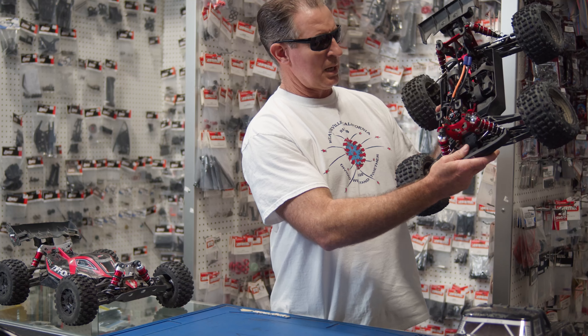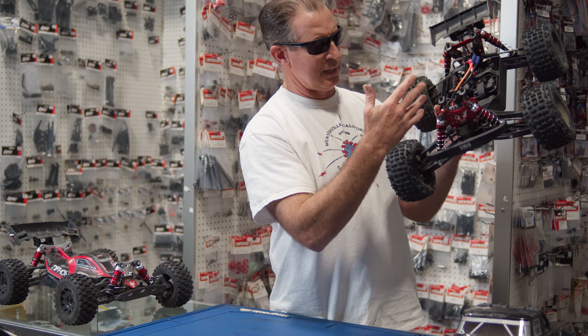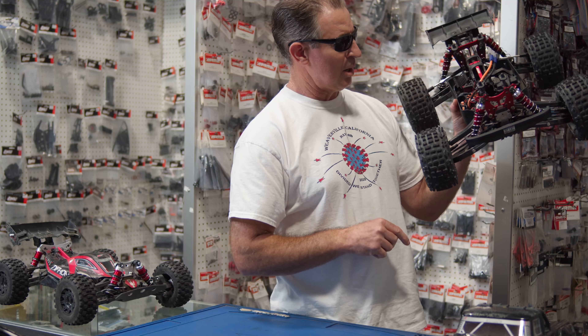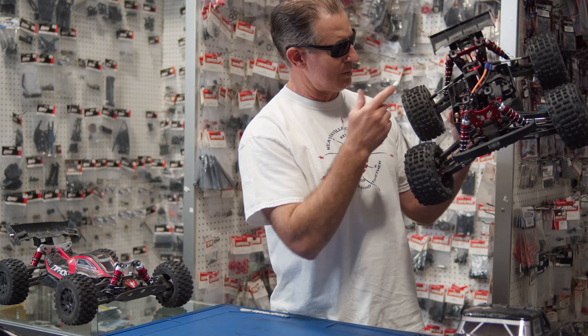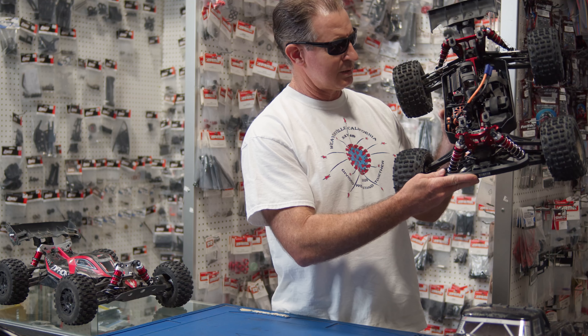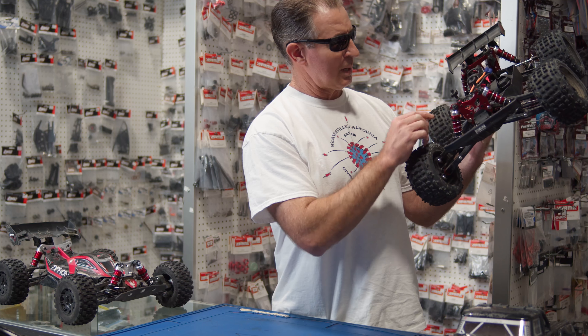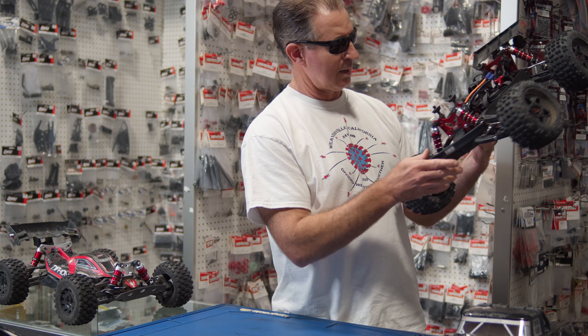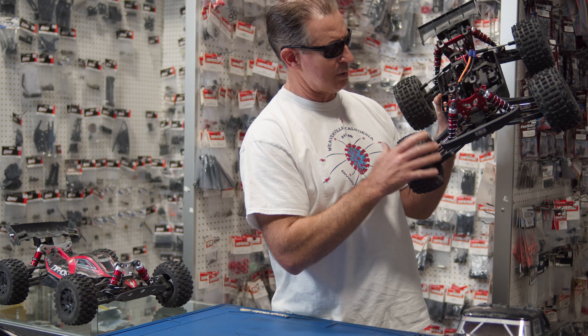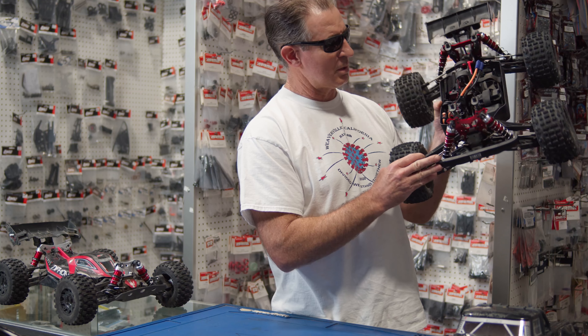This is the first Outkast 6S that's an RTR and the XB. It's got Spektrum electronics — a 2050kV motor. I'm running a 16-tooth Robinson Racing pinion on there. The truck comes with both a 12-tooth and a 16-tooth. And then you've got the Spektrum 150-amp ESC. I did go ahead and swap out the steering servo this morning — the stock Spektrum was okay, it just didn't quite have the torque I was looking for.